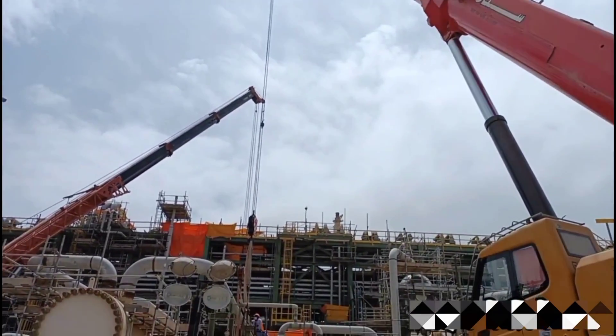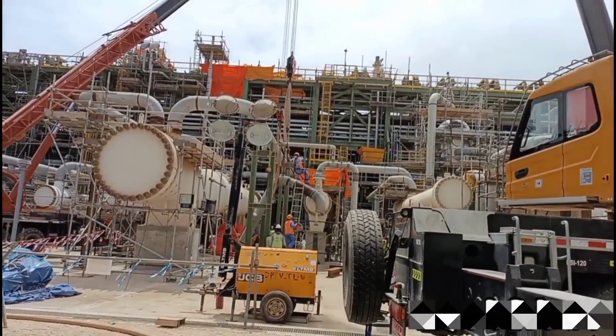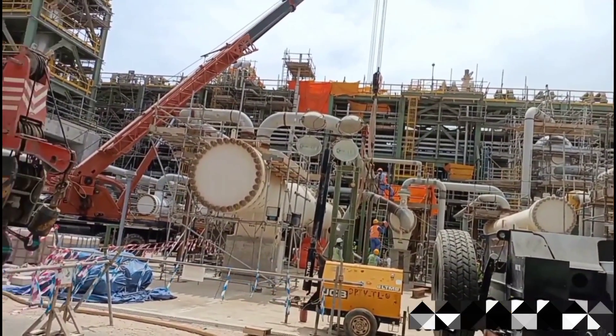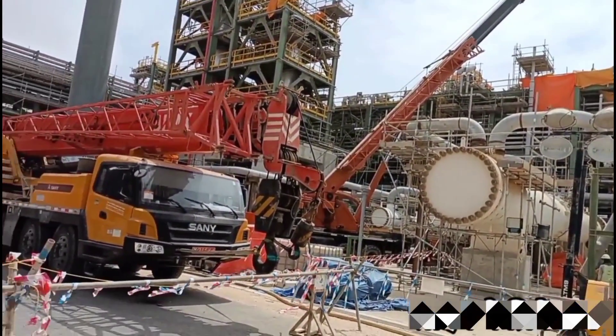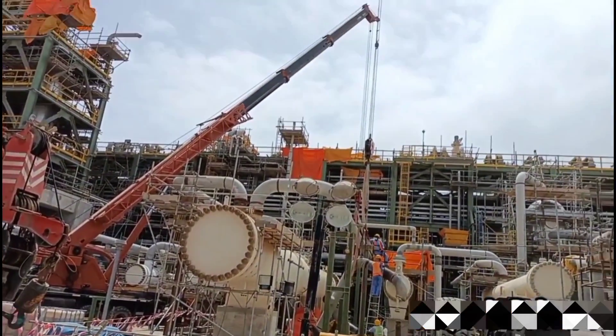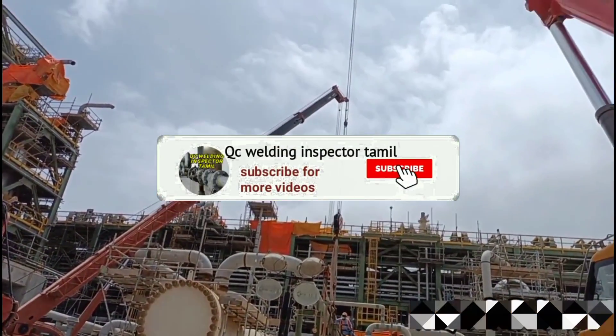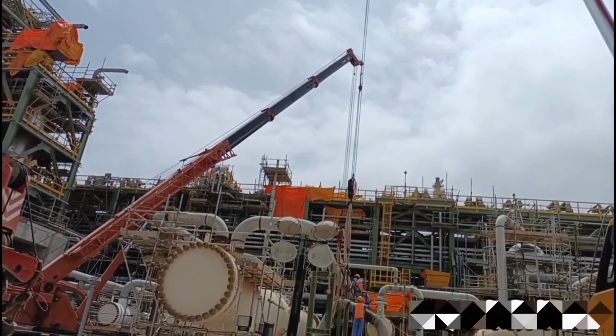Hi friends! In this video, what are we going to talk about? The golden joint in piping — that is, the golden weld. Let's talk about the golden joint: what is it, and what is its relation to piping construction?